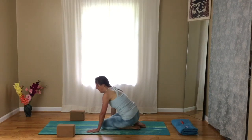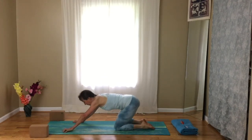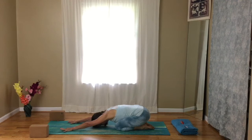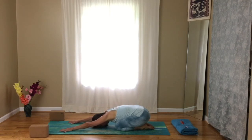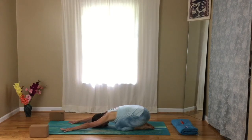Take a little break in child's pose. Spread the knees apart, lower your chest toward the floor, arms forward. Feel the breath move, feel the fullness of the breath. After a little bit of a challenging workout focusing on the core, this is a welcome rest.